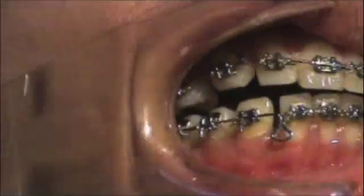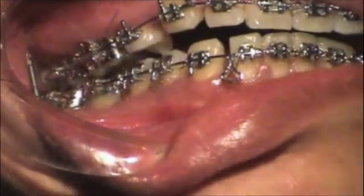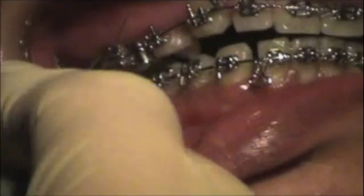And if you can't get the seven star, you just have to activate it. We're just going to cut it out a little bit.